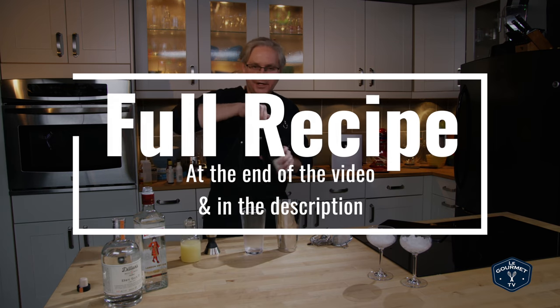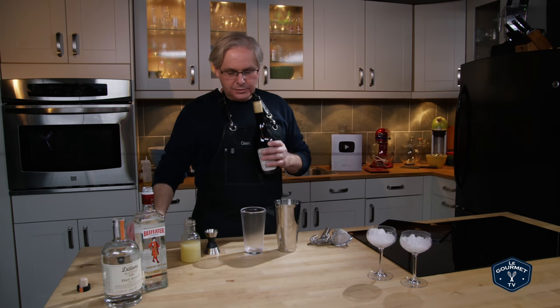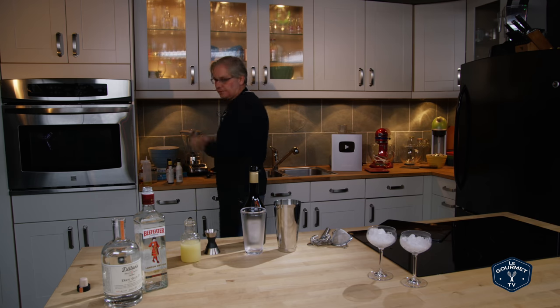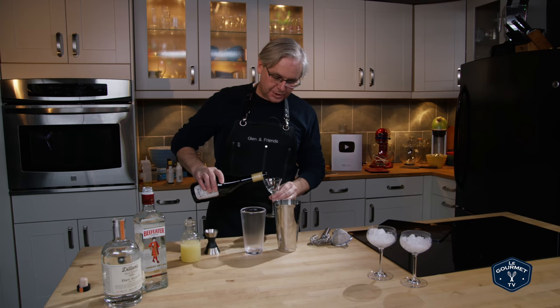Now I love black currants. Julie and I grow them in the garden, we make jam with them. Absolutely love that flavor — that big giant juicy flavor. It's absolutely incredible to me, but I've never had this liqueur before. So this will be a first for me.